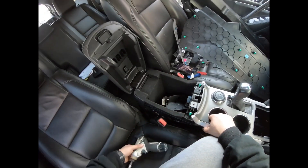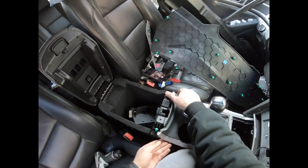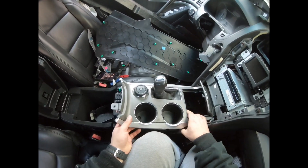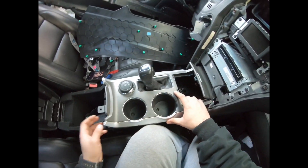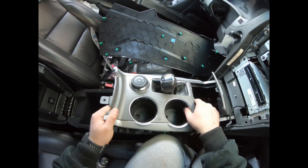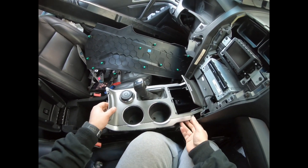That's a 7mm. Now I'm not sure how this shifter comes apart. Does it need to come apart? Let's get it all the way in the reverse position.